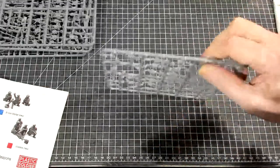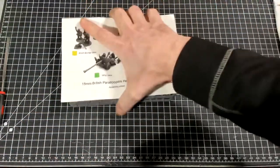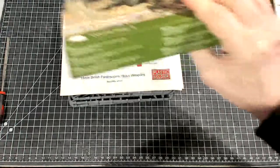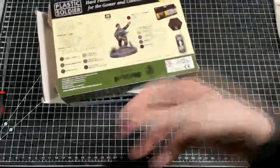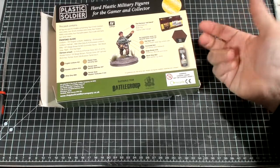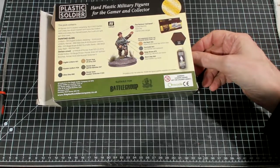Thanks for coming out and checking out this What's in the Box: British Airborne Heavy Weapons from Plastic Soldier Company. I'm doing quite a few of these videos, so if you want to check out some of my others, be sure to subscribe to the channel. I think the next video I'm going to do is an American tank platoon. I'll catch you in the next one.